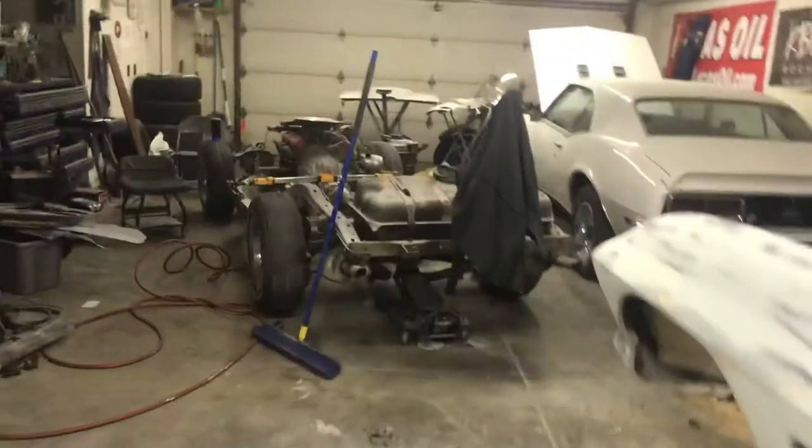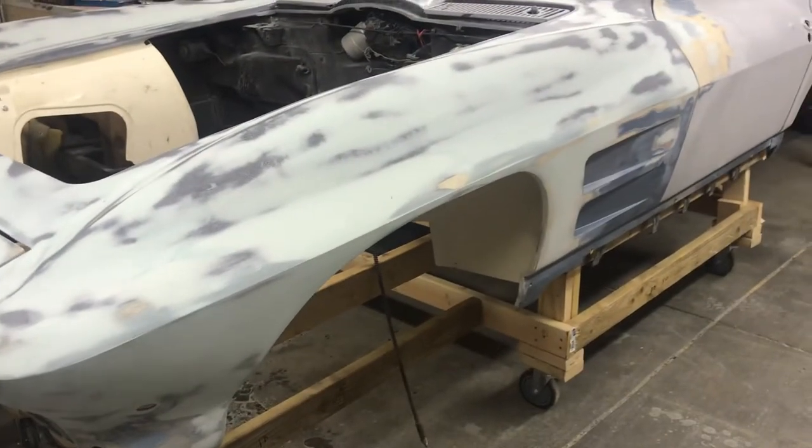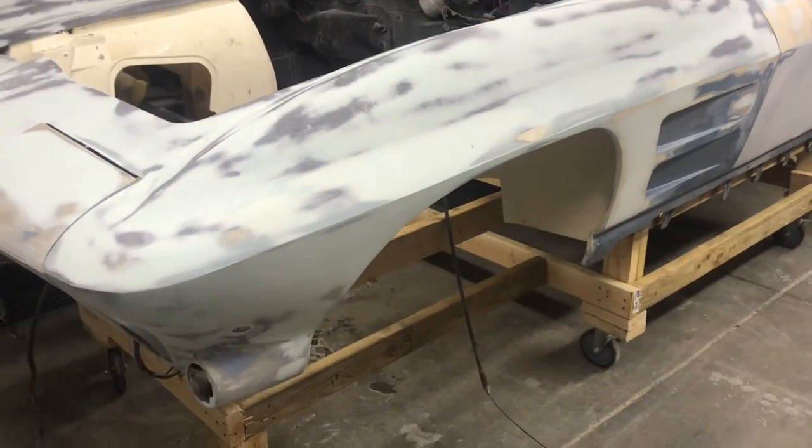Anyway, that's what I'm doing. Then I gotta sort out the frame - that's next once I get this all cleaned up. The body dolly really worked out well, so anyway, thank you - peace out.